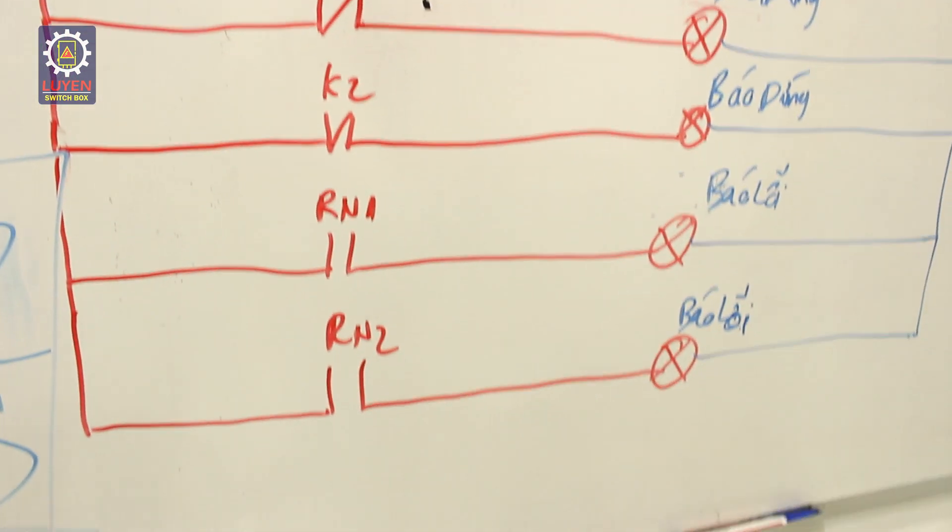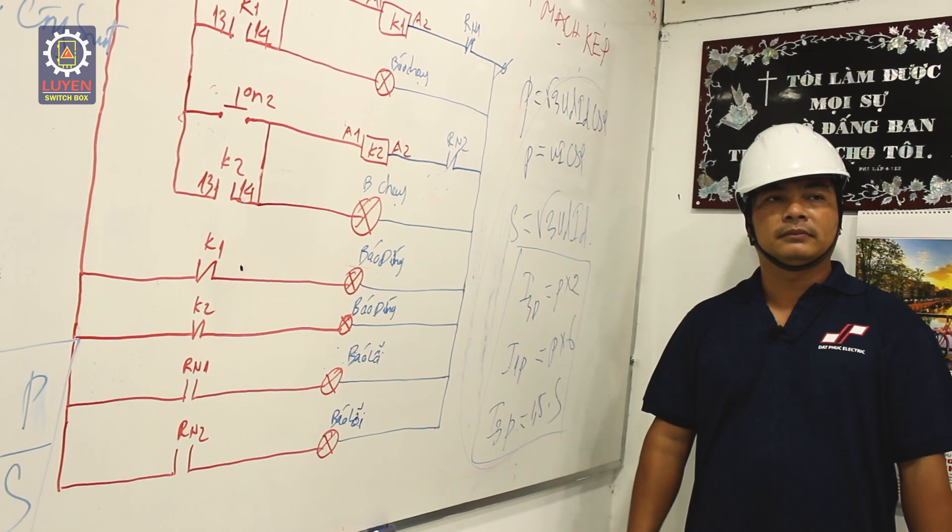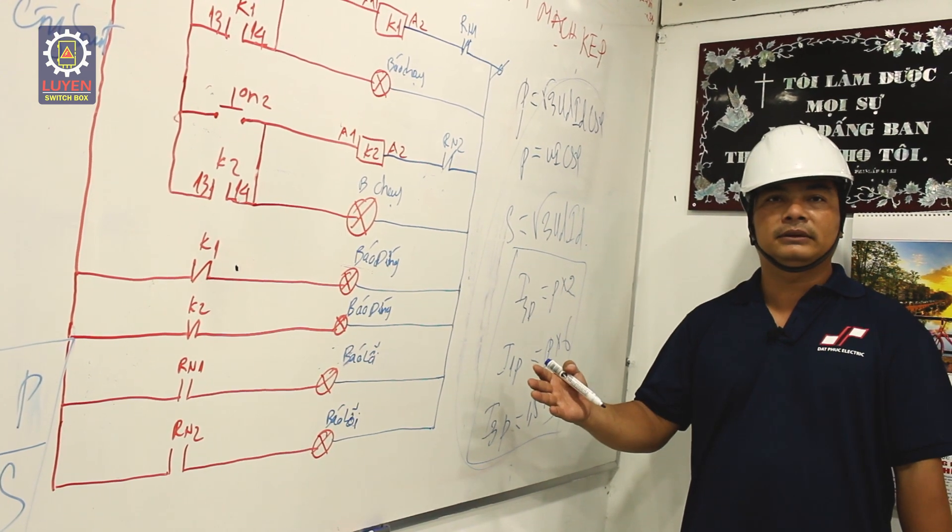Một chương trình khóa đào tạo để đảm bảo cho các bạn có đầy đủ kiến thức để các bạn làm việc. Khóa học đến đây là kết thúc. Xin chào các bạn.